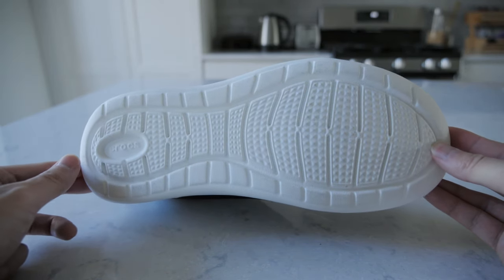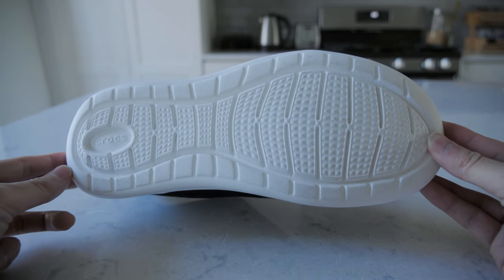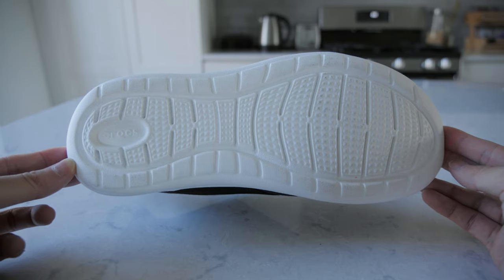I will say it's not the grippiest, so just something to keep in mind. I also would have preferred if the outsole came in different color options besides white, as it will require some care and maintenance to keep it clean.